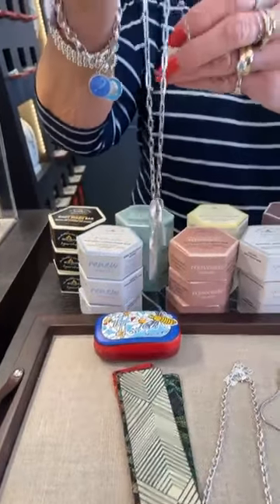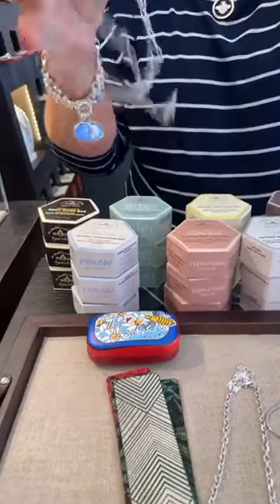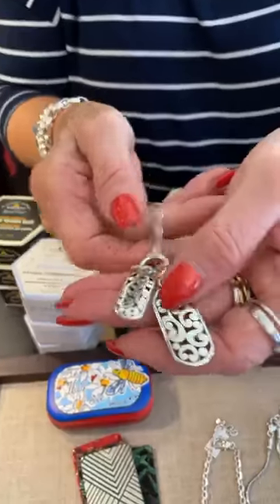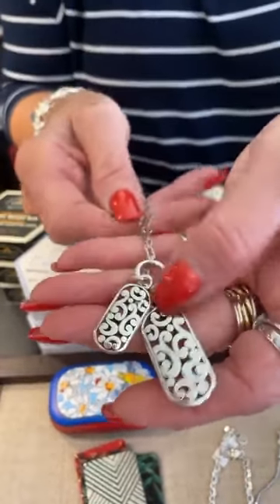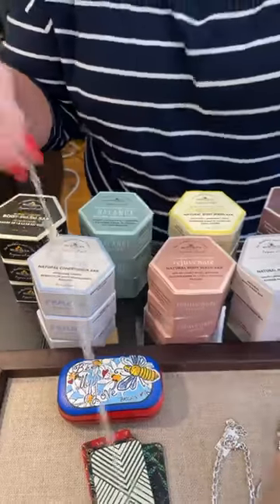This is a neat piece — this is Contempo, $88. It's got a really cool paperclip necklace and two sizes of tags. Really a different piece for them. Love that.